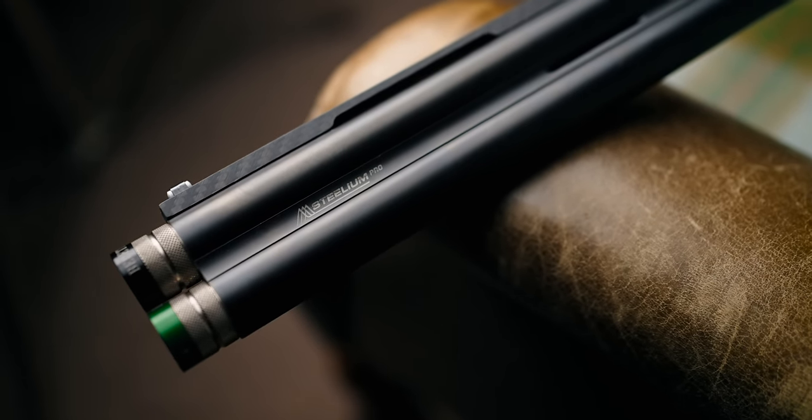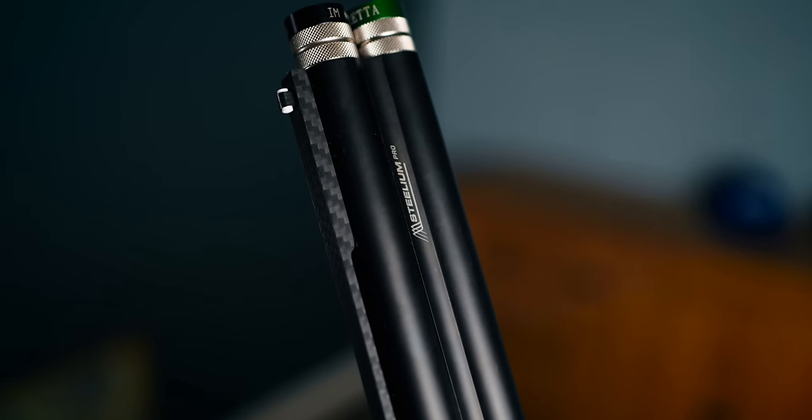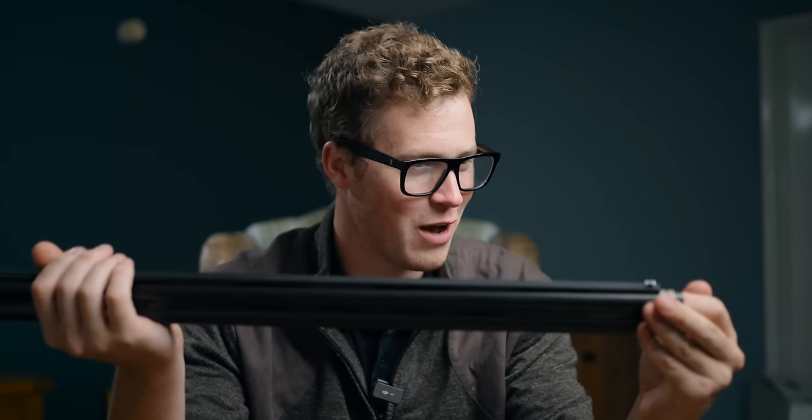They are 18.6 HP tapered bores — the Stelium Pro barrels. If you want to know more about them, there's an hour-long film on our channel all about them that's definitely worth a watch. It really opened my eyes as to why these are worth more money. They are pretty special things.